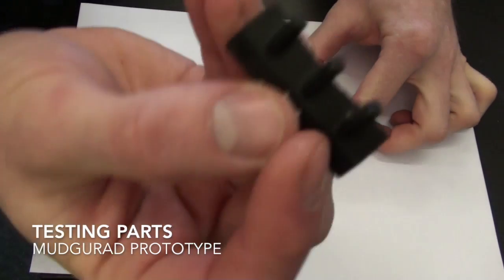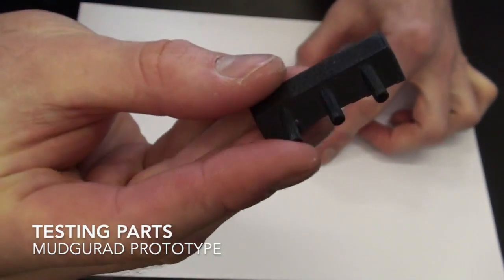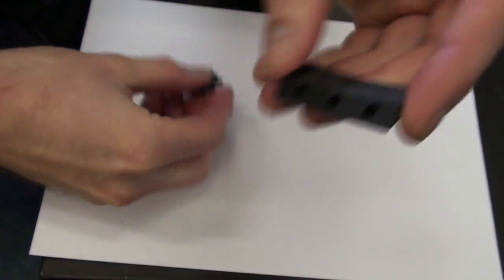The first print we did was of the joint system. This was just so that we could test that it would work correctly and have a nice tight fit.